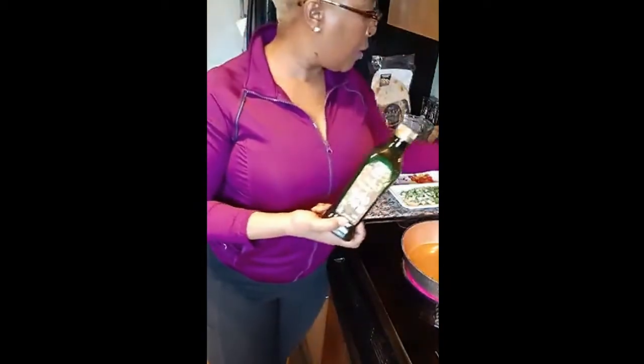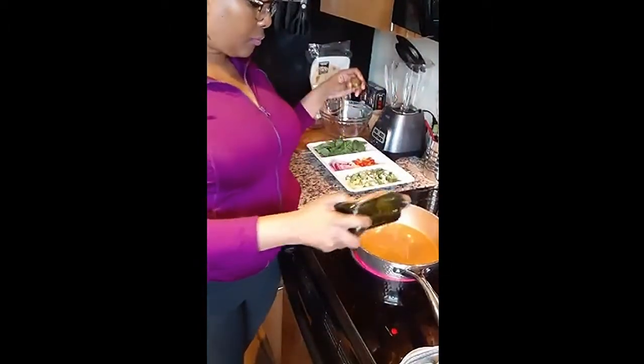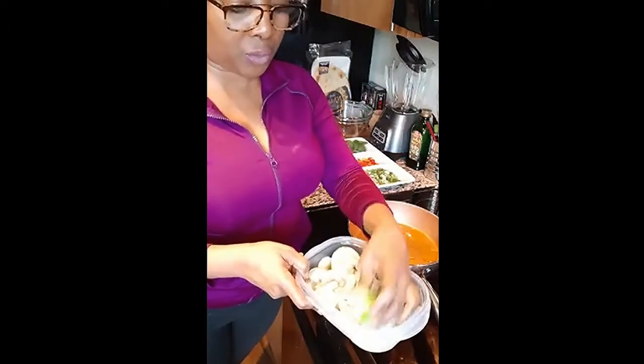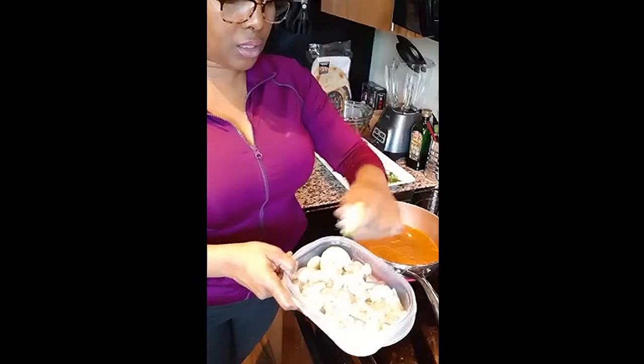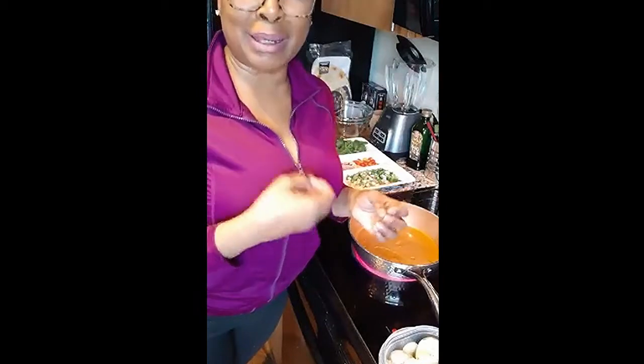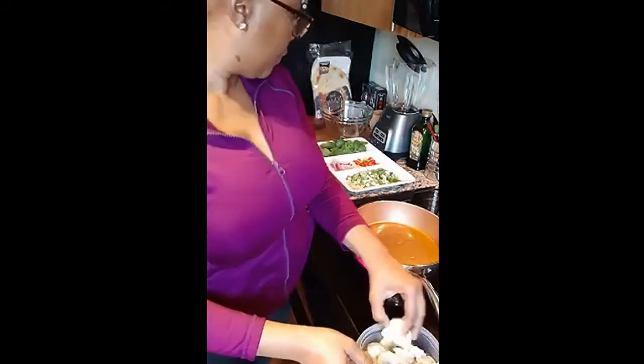First thing we're going to do is get our shrimp going. I'm gonna get this pan really hot, add a little olive oil, and when it's super hot we'll add our shrimp. I'm not gonna put all of the shrimp in there at once because I don't want it just sitting and stewing — it can get tough. So just a little bit at a time.